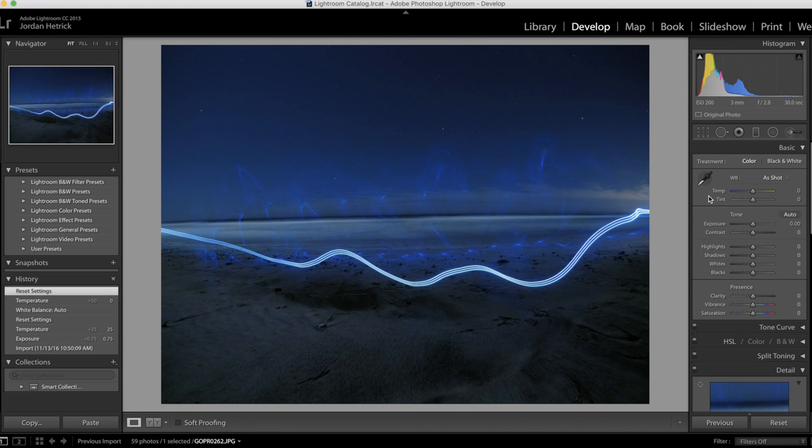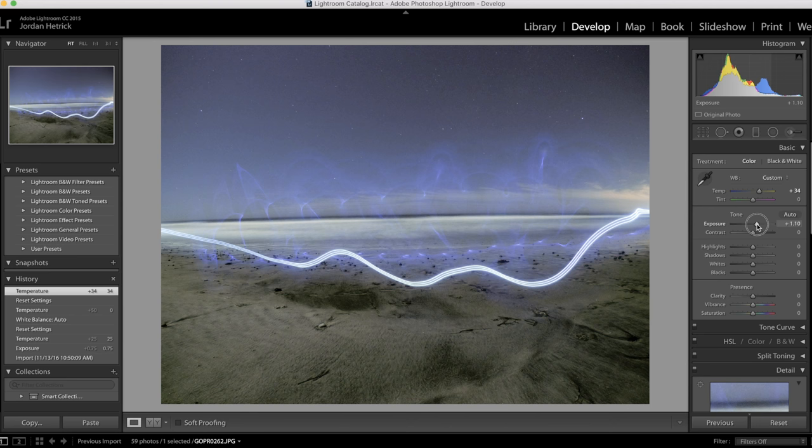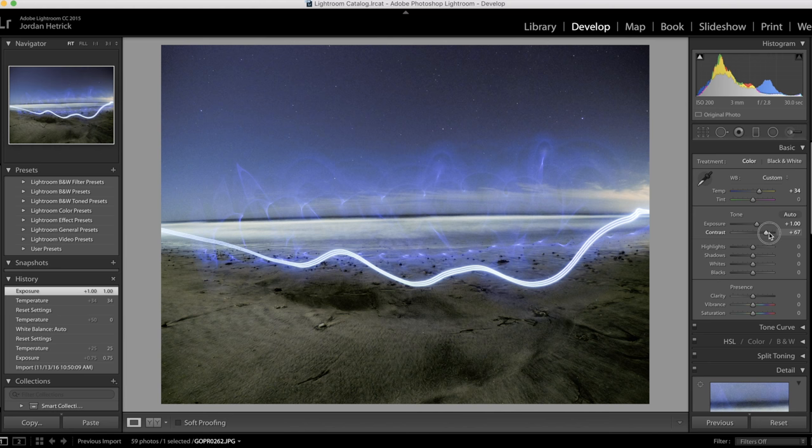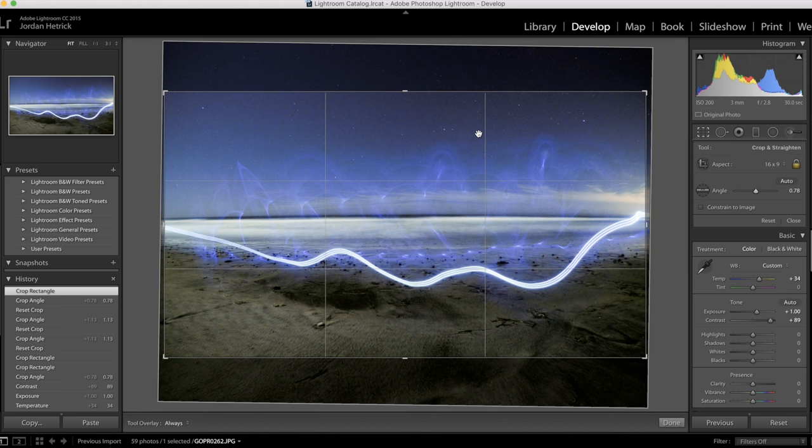I didn't make any corrections to the photos shown in this video so you could see what the settings look like straight out of the GoPro, but you'll probably want to make some changes to your photos after the fact. If you forgot to set the white balance in Protune, you'll want to adjust the color temperature, and you might need to adjust exposure to make it brighter or darker. You might also want to adjust contrast to get more depth out of your photo, and crop and rotate it — it can be hard to compose shots at night, so you can rotate to make the horizon straight.